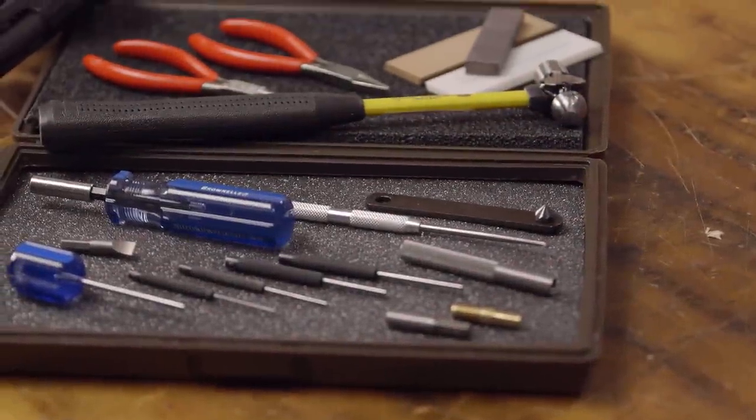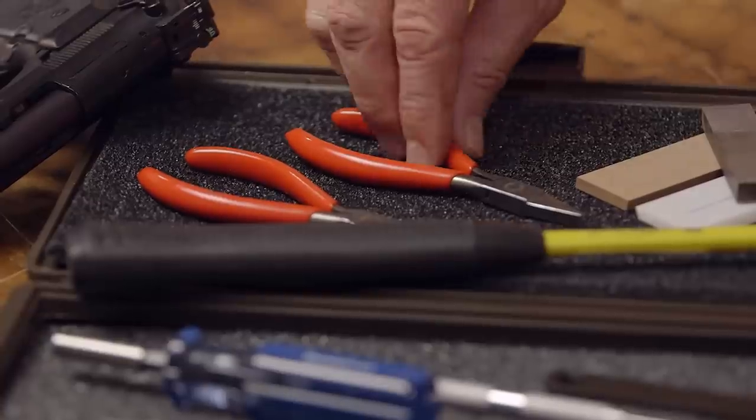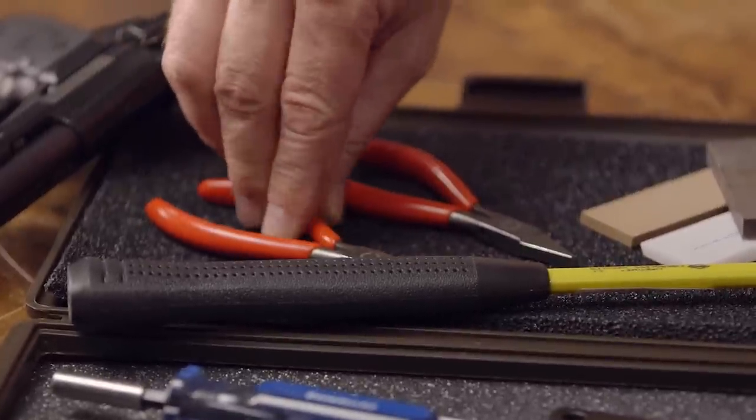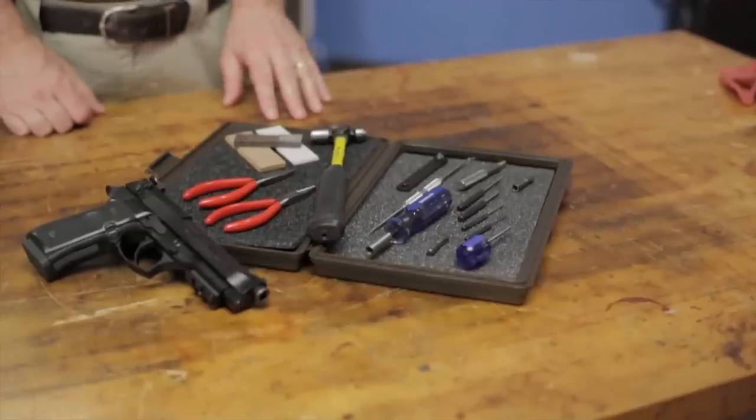If you need to perform maintenance on your Beretta 92, then this is the kit for you. Brownells has put together everything you need in the Beretta 92 Series Toolkit to make rebuilding and repairing these pistols easier and more cost efficient.